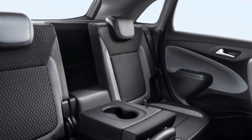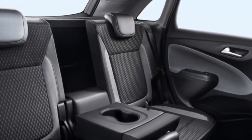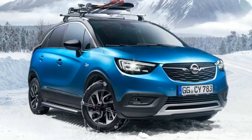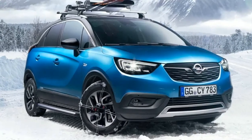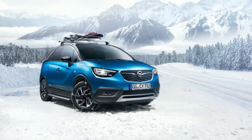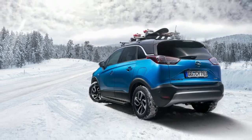Inside, owners of the Opel Crossland X can get the numerous FlexConnect items, which are easy to attach and remove from the front head restraints. These include holders for various devices, hooks and hangers useful for shopping bags and clothing, and a folding table with integrated cup holder.